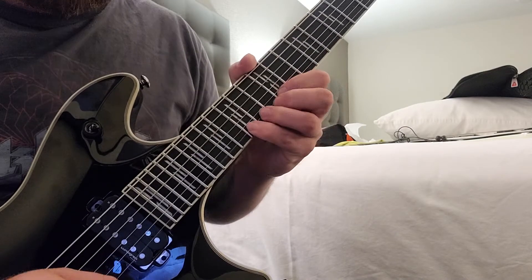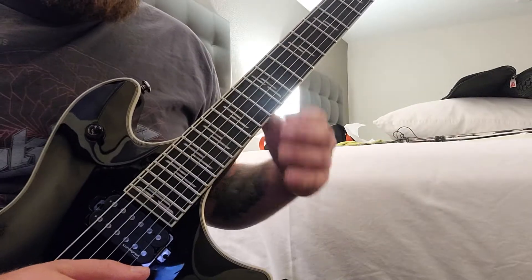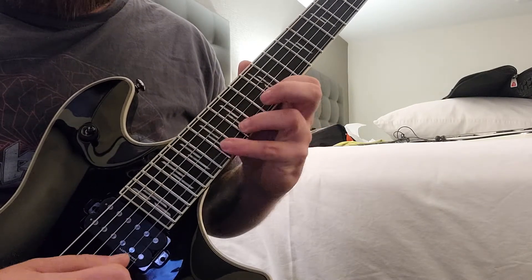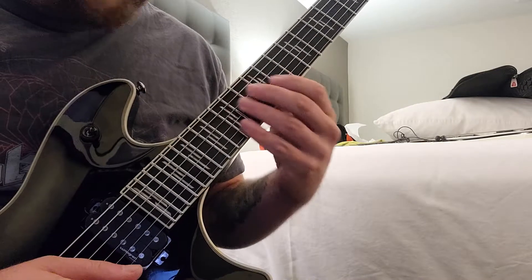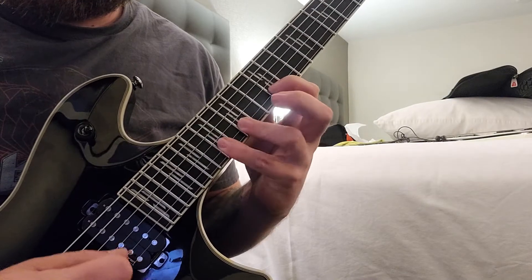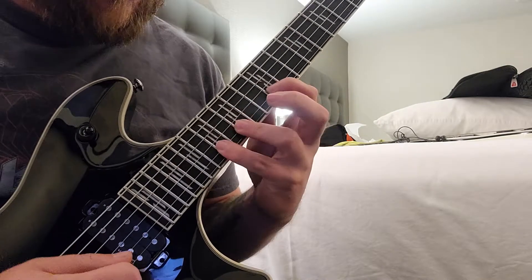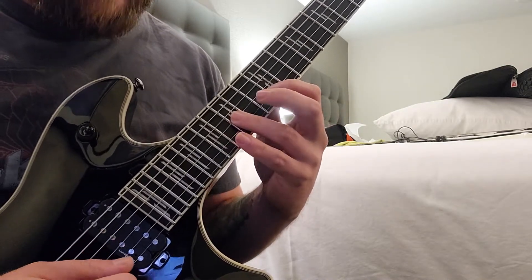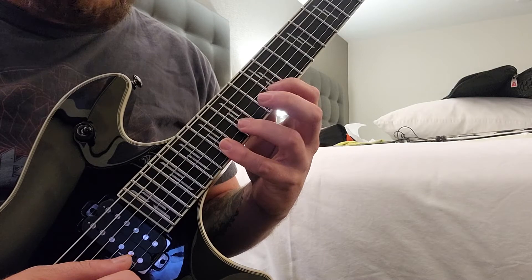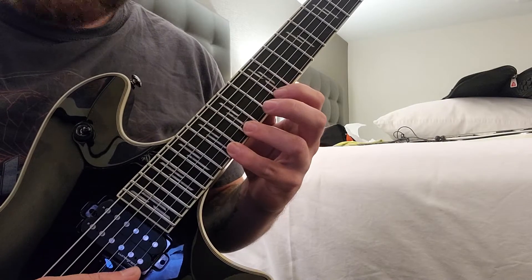You're going to end up on the 15 — that's a whole step. Then the next lick is going to be like a blues pentatonic lick with some suspensions in there. You're going back and forth between 12, 15, 17 — pulling off to the 15 on the G string — then you're going to hit the high E string.